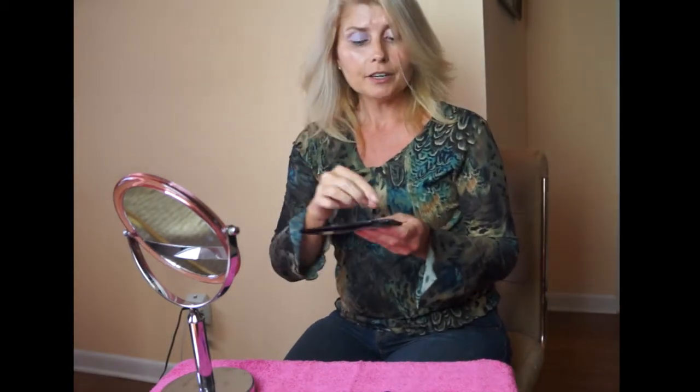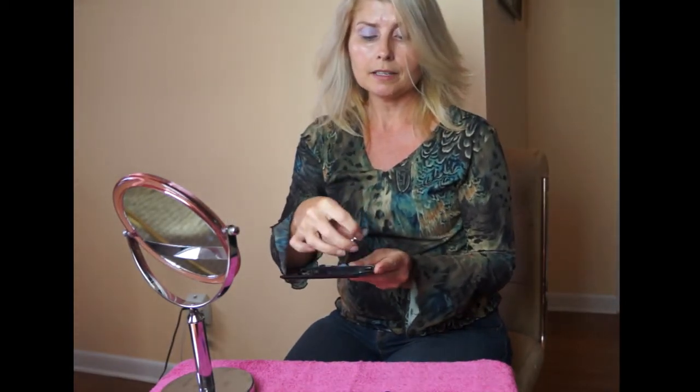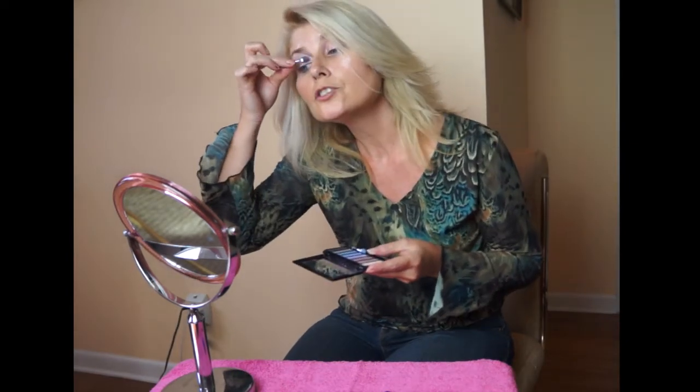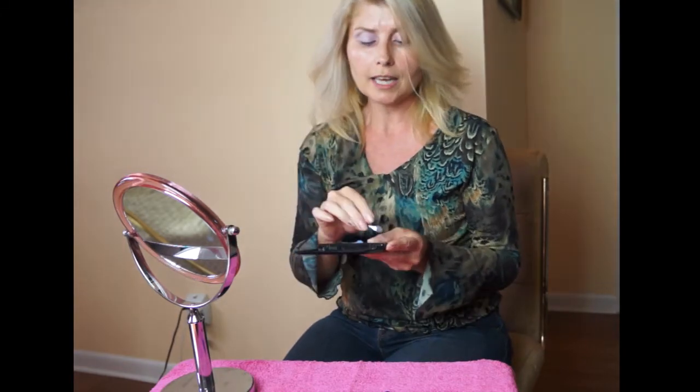To blend everything together I'm going back to the lighter, frosty, kind of beige color. I'm just blending everything together so it gives a smooth look where you can't see exactly where each color was applied — it just blends it all together.